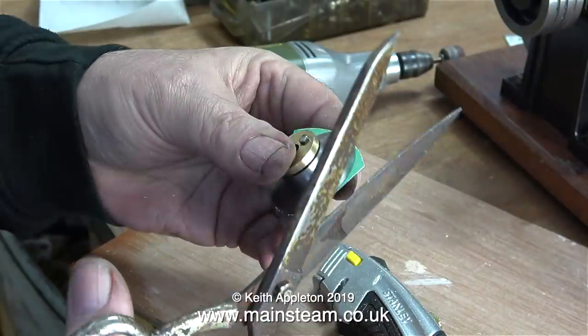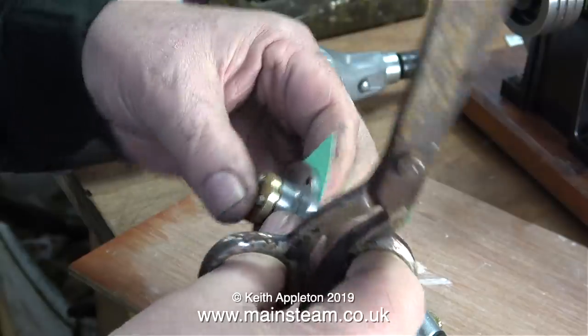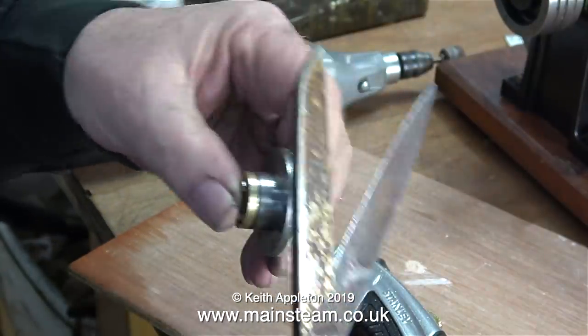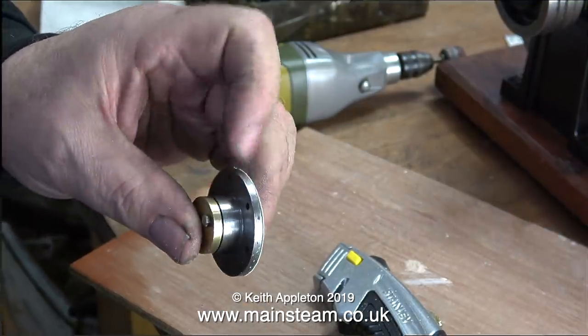Alternatively, I could have left the gasket oversize, fitted it to the cylinder, and then trimmed it away with a craft knife. But this seems to be a better way of doing it — once it's done, it's done. No chance of the craft knife slipping and marking the cylinder, or even worse, the cylinder cladding.